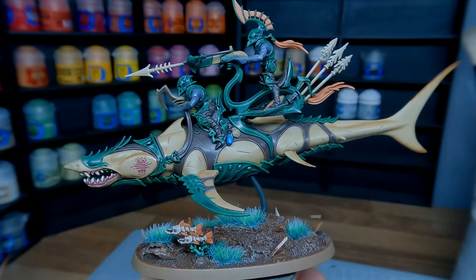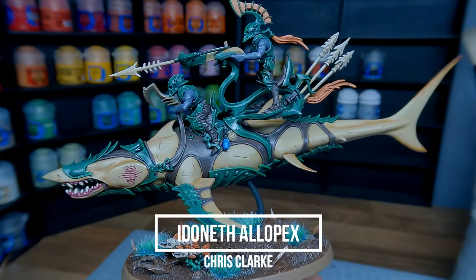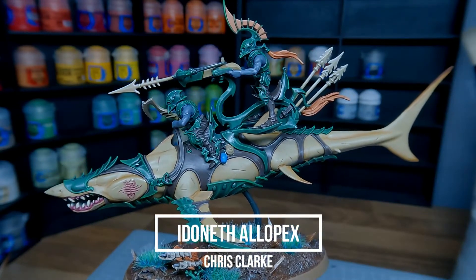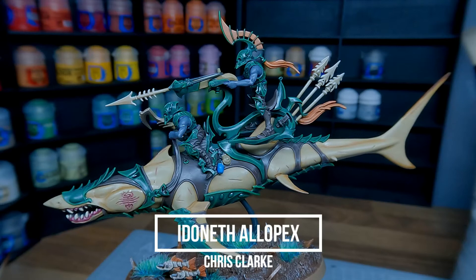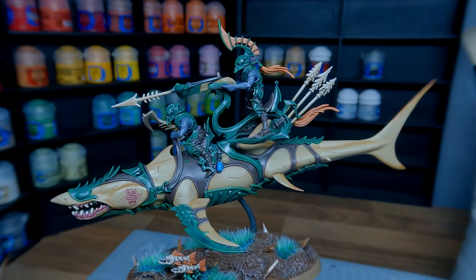Hello guys and welcome back to Miniature Mayhem. In today's video I'm going to be painting an Alopex from the Idoneth Deepkin. I've got mine painted in the Briomdar colour scheme. I hope you enjoy it. If you do find the video useful please consider subscribing and dropping a like below. Let's get straight into it.